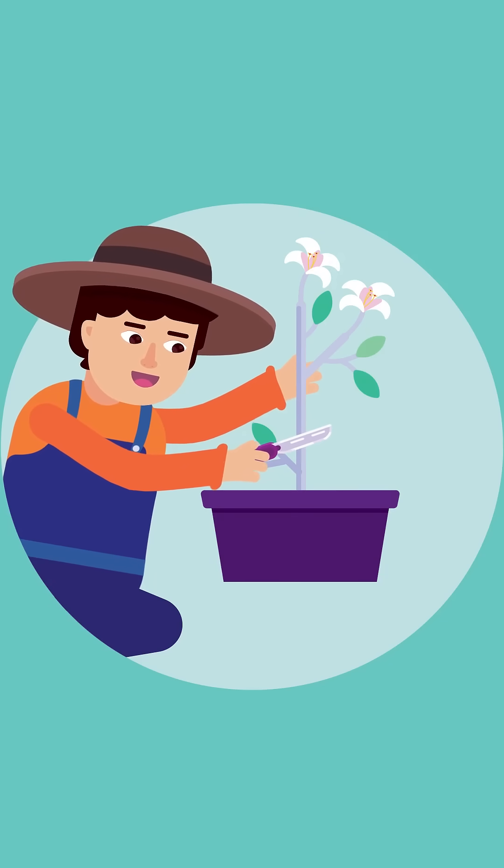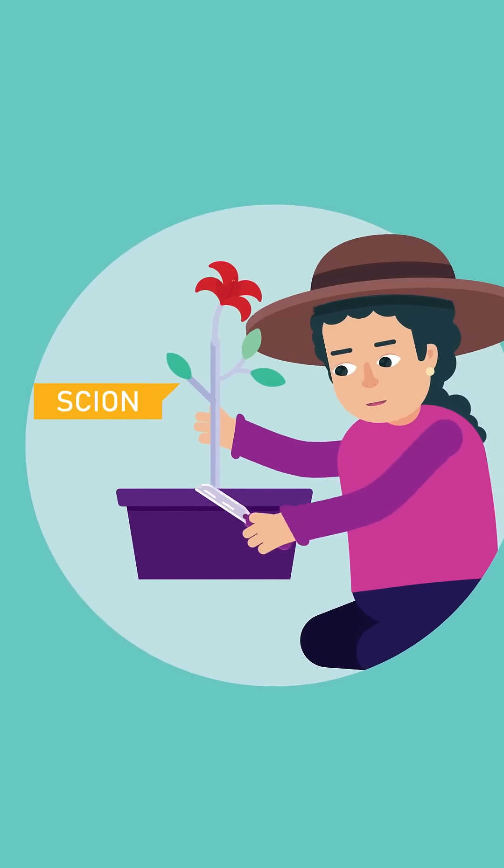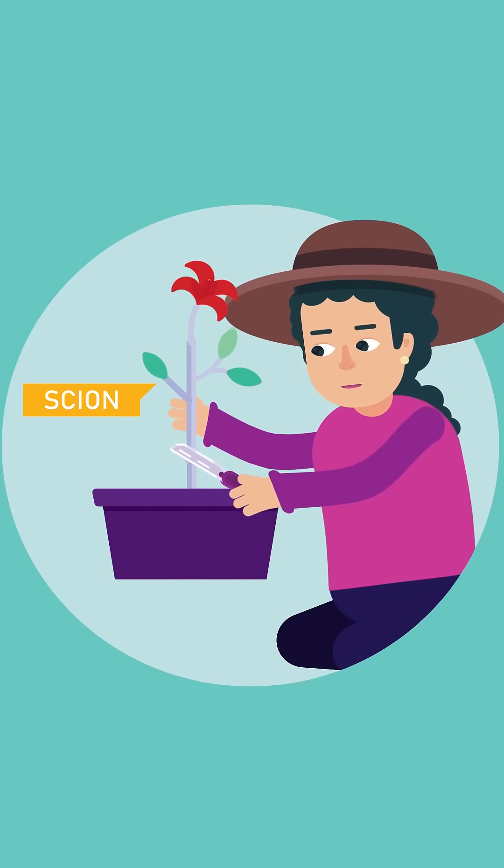This method uses a healthy plant with a built-up root system, called the stock. The other part is the scion, a section of the plant that will be propagated.